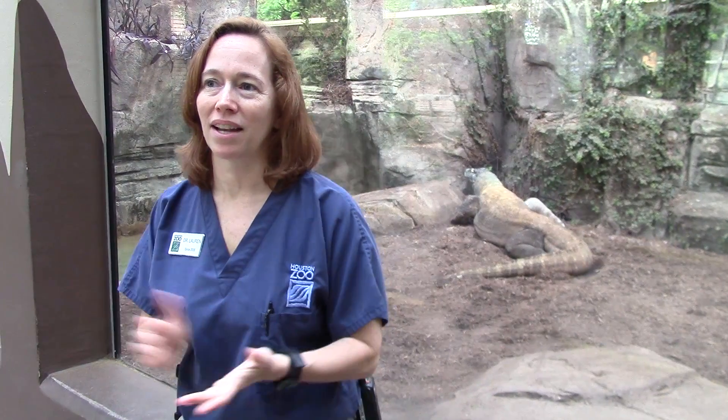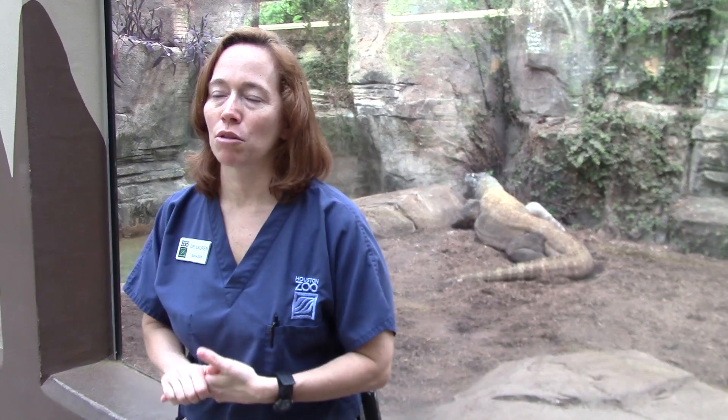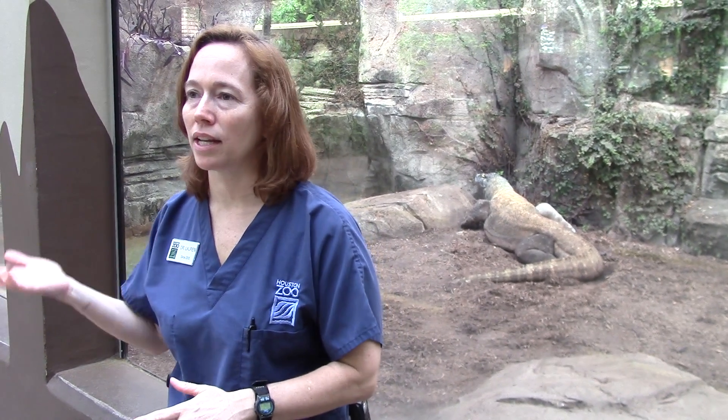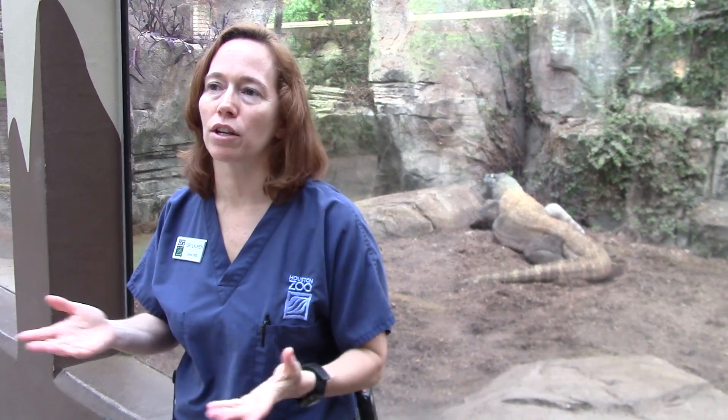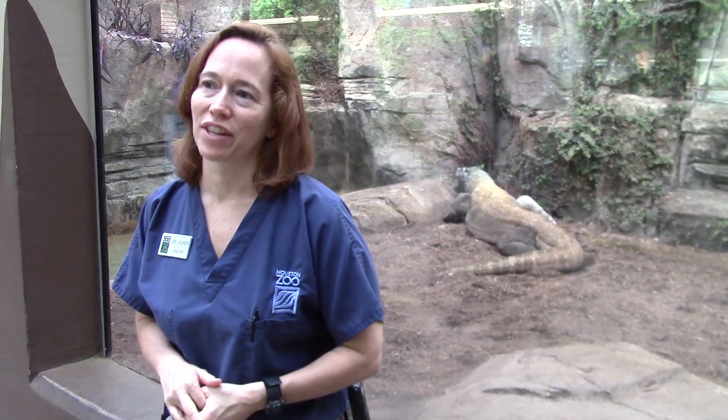I love the zoo and everyone I work with, and one of the great things about it is that we're right next to the medical center. Having medical professionals like Lauren, Jared, and the host of other professionals across the street who have helped us really adds to our ability to keep our animals healthy, and we're just very grateful for their help.